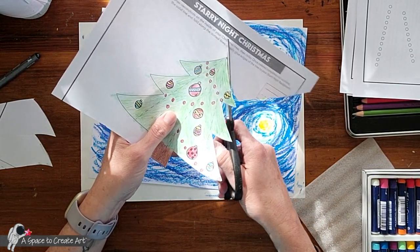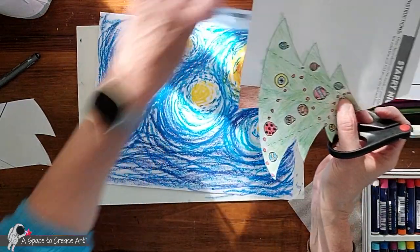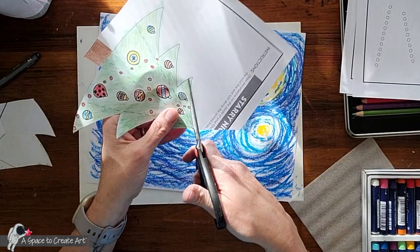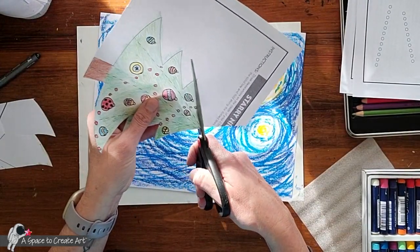If you need help with this part, you just need to ask your teacher, or usually there's a kid at the table who's good at cutting that can maybe help when they're done with theirs.